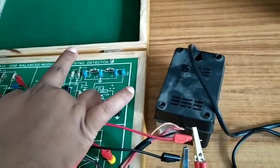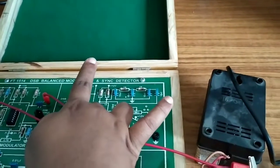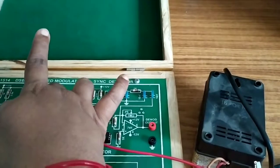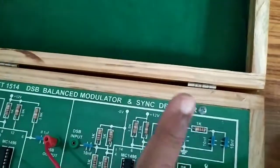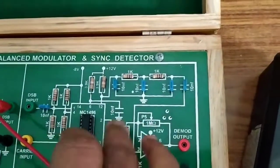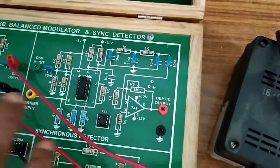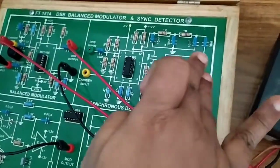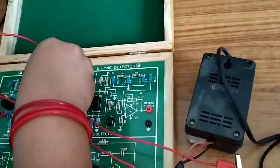Here in the synchronous detector we are using the MC1496 IC, which also acts as a product modulator. One input is the DSB input and the other input is the carrier input. These two signals are multiplied first, then higher harmonic components are deleted by the low pass filter, and finally the modulating signal appears at the demodulated output.